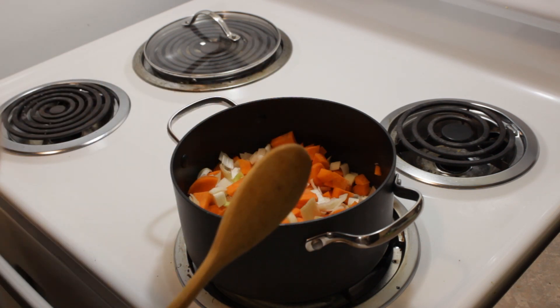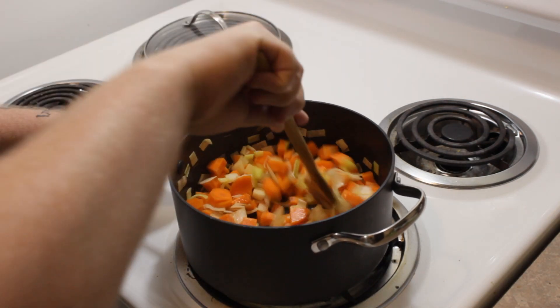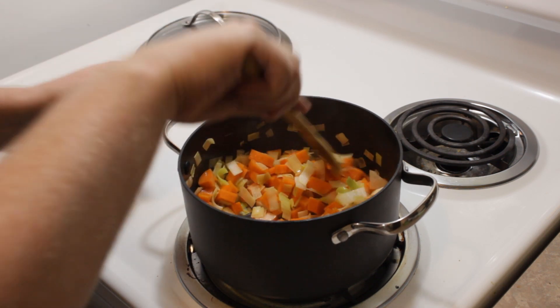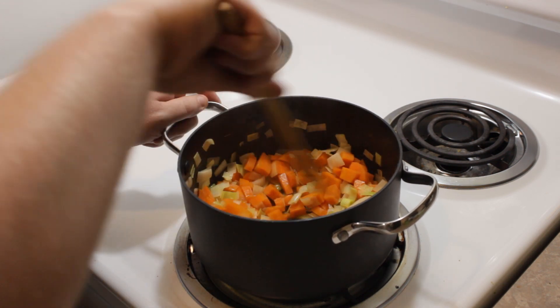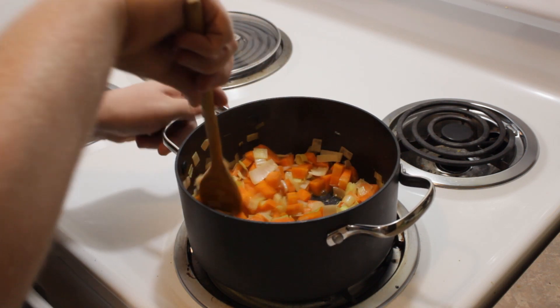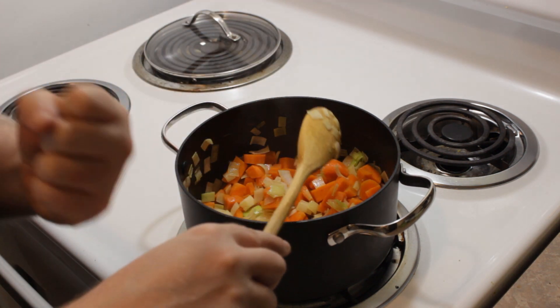It's been a few minutes and our leeks are getting soft, which is exactly what we want. It's more about softening up the leeks than the carrots, because I like cooked carrots but not overcooked — I like them to have a little crunch, a little bit of bite.